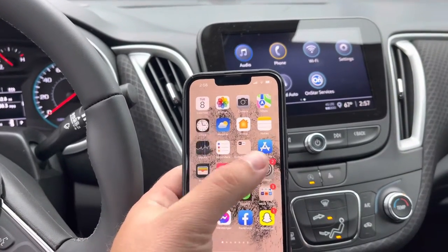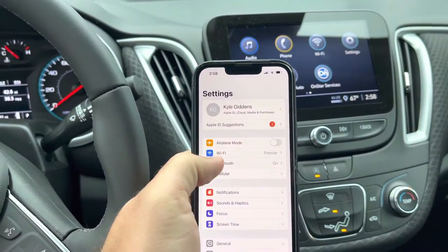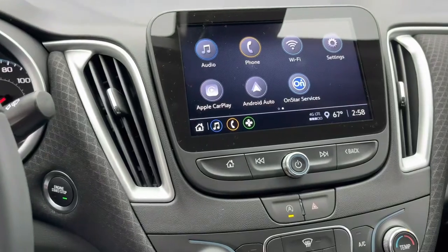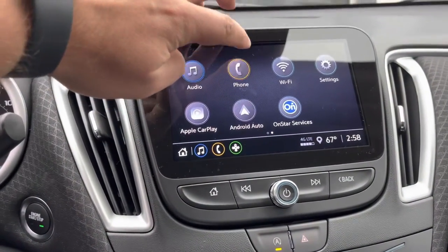I'm going to try to do this with one hand. First thing you're going to do is go to your settings on your phone, then go to your Bluetooth and open up all your Bluetooth there.